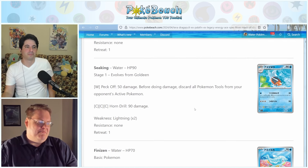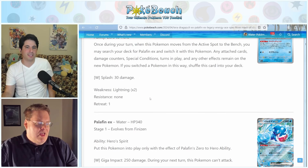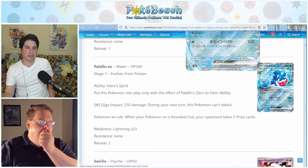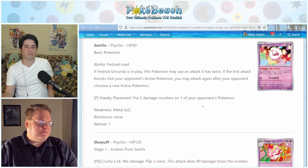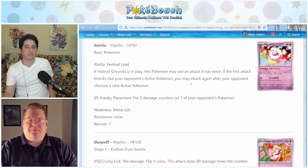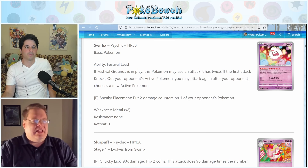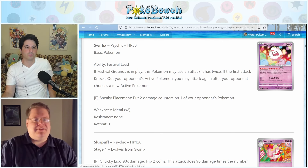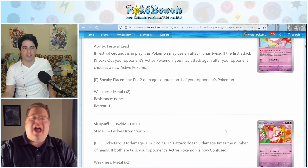Look at this Goldeen artwork — it's just beautiful. It's the most attention Goldeen has ever gotten. It's a very pretty card, makes you want to go to a Japanese festival. Goldeen also has Festival Lead and the attack Whirlpool for double colorless — does 10 damage and then you flip a coin; if heads, you discard an energy attached to your opponent's active Pokemon. So you could theoretically get two opportunities to knock an energy off their active Pokemon. The Seaking is just like Rillaboom — nothing to write home about. The Palafin-EX line is in the set with different artwork than the promo box version.